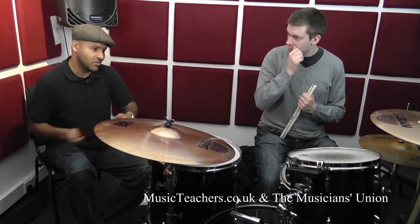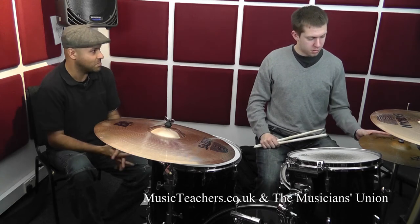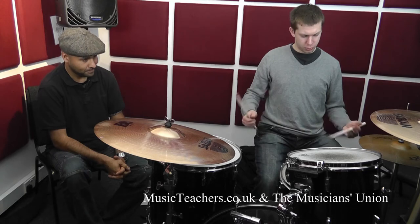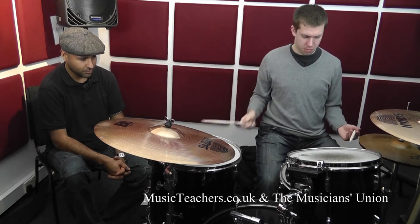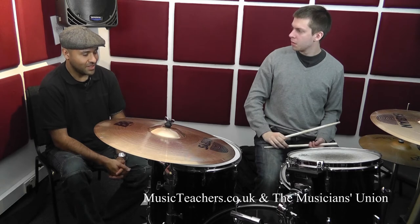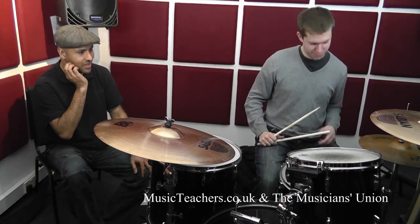You know, maybe just one note on a tom — just feel free to mix it around a little more. Let's try that with a two-bar parameter. We're back to the musical setting thing.